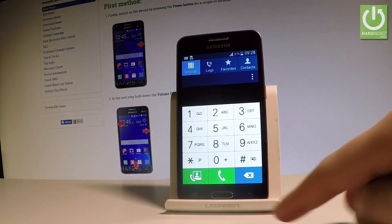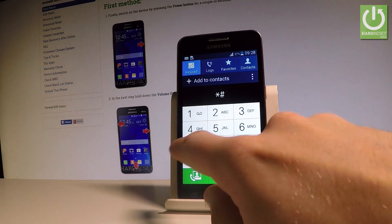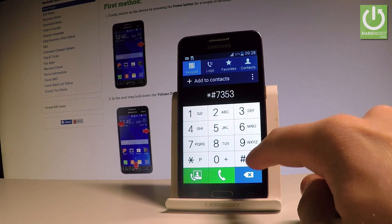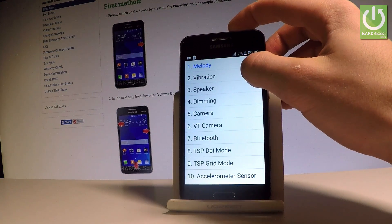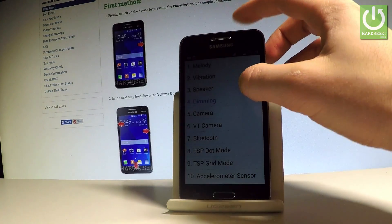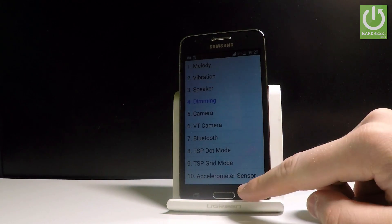Let's go back and now let me open the first testing menu. Let's use star hash seven three five three hash. As you can see the following testing menu just pops up. Here you can navigate by tapping appropriate options and from this menu you can test a couple of features from your device, so you can make sure that everything works just fine. For example, you can test the melody, vibration, speaker, dimming and other stuff. To go back and quit this menu, simply use the back arrow.